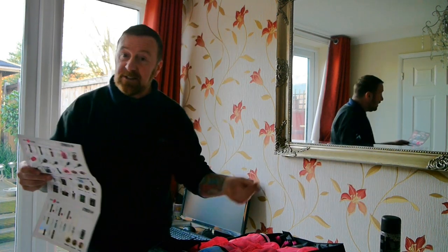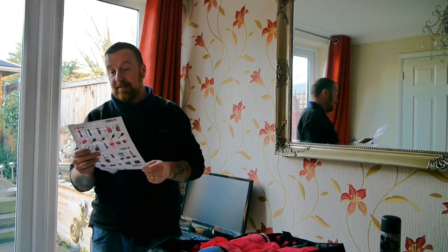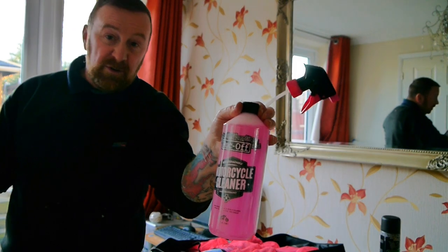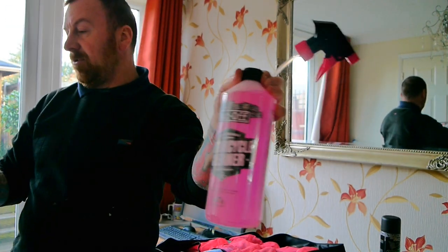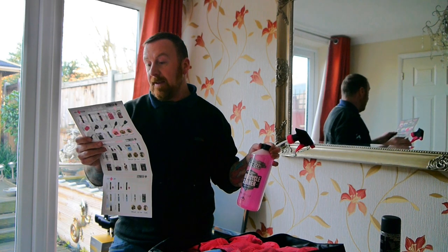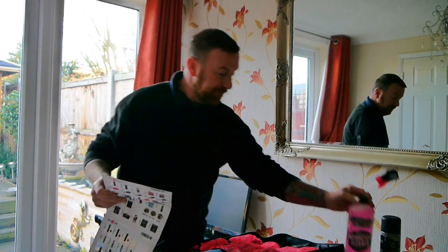Then it says rinse the bike over with ordinary water - easy enough. Next we get out the motorcycle cleaner. I suppose this is what we traditionally use with a bucket and sponge with soapy water. You spray this on your bike and completely coat it with the bio motorcycle cleaner. Make sure the bike is cool and out of direct sunlight - brand new, not used yet.